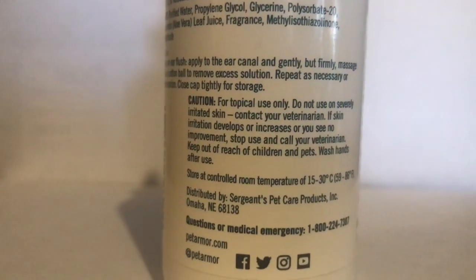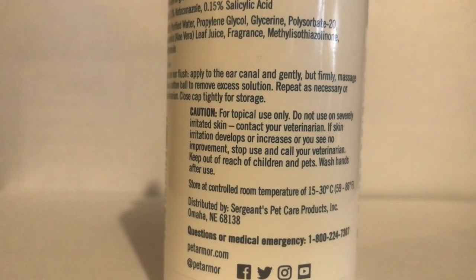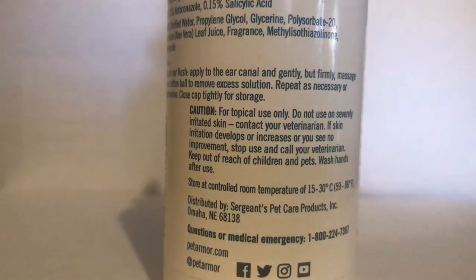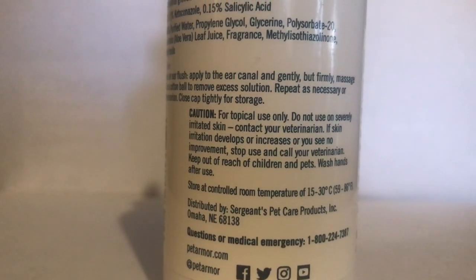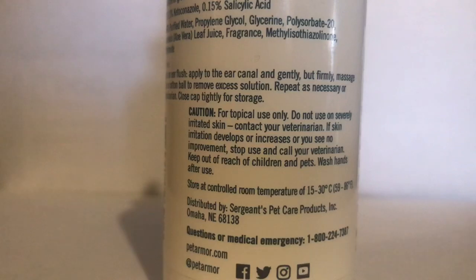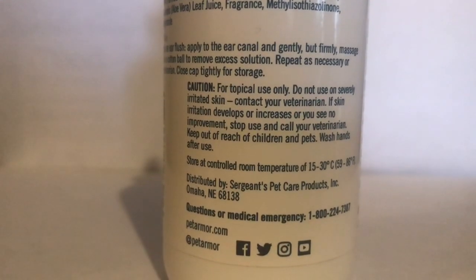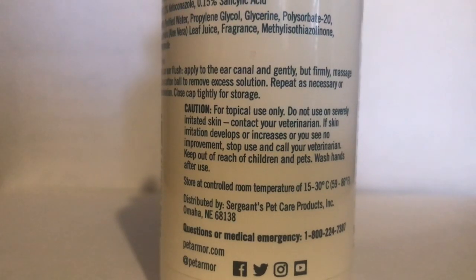It works pretty good — that's my personal review of this product. I'm not saying you should purchase it or not, but it seems to work pretty good for my animals. Thanks for watching. If you like this video, click subscribe, give a thumbs up, and make sure you ring the bell.